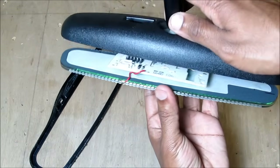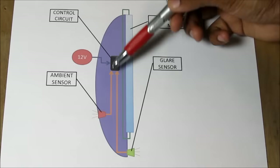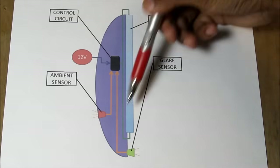I'll pop out this assembly from the housing. The way an auto dimming mirror works is we've got an electrochromatic mirror that is controlled by a control unit. We've also got two sensors — one mounted on the front towards the windshield to sense ambient light, and one mounted towards the back to sense glare.